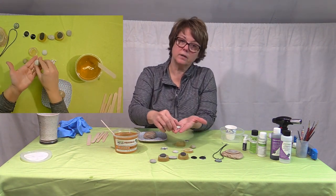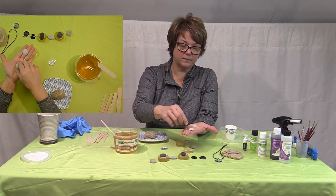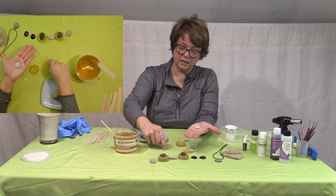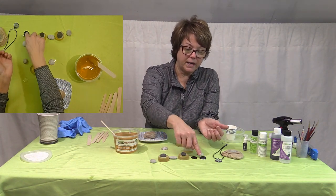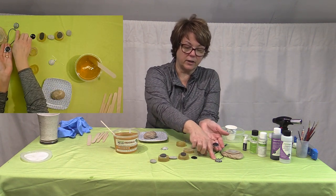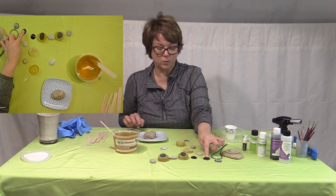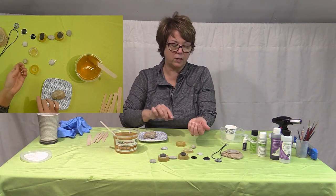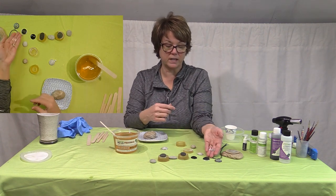I took a piece of sandpaper and just sand-shaped it, and kept on shaping it until it fit into this bezel. At that point I paint it black and then paint my design on it. So this gives you a 3D surface to work on. Normally you'd have to paint the backside of glass cabochons and then place them into your bezel.